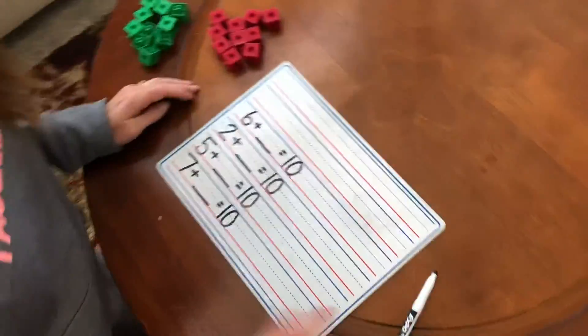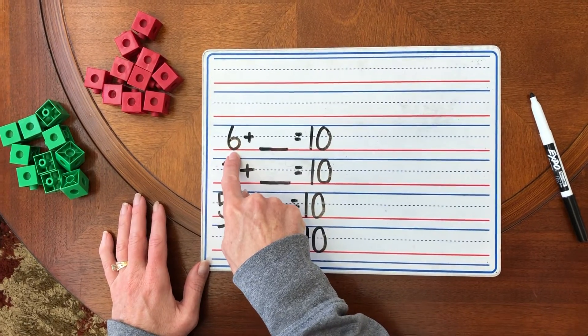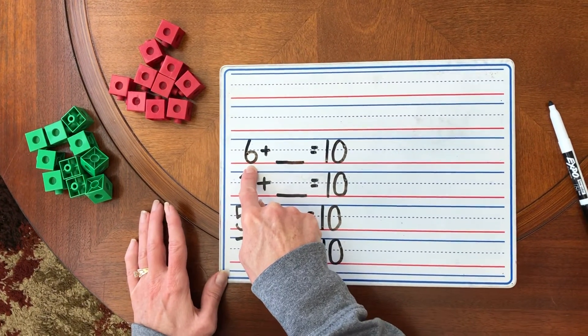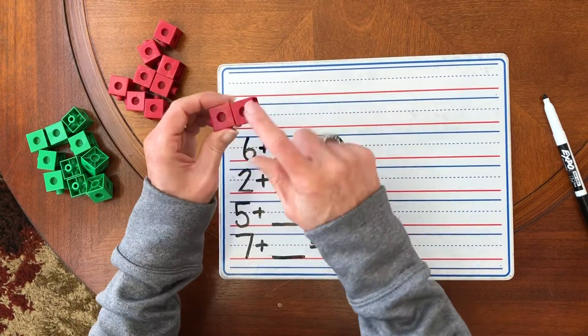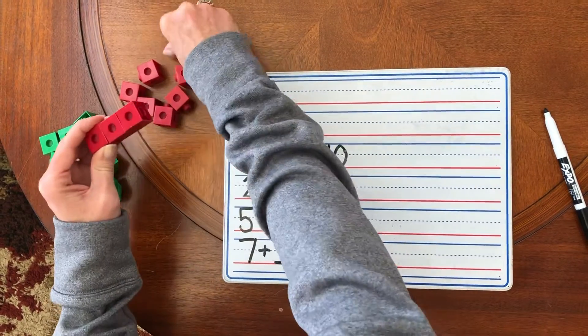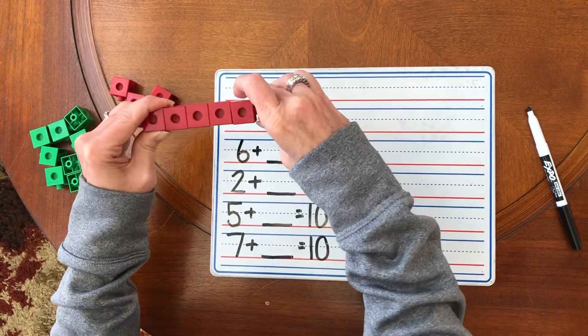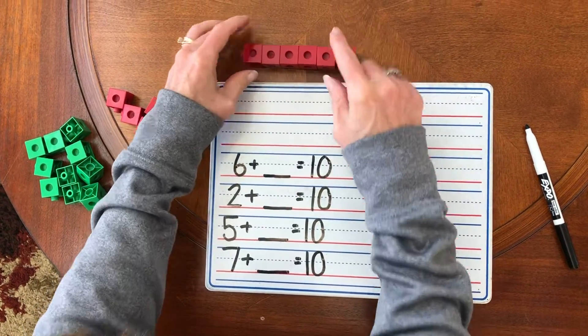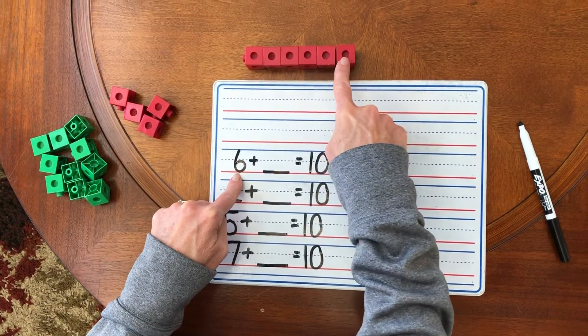Okay, so here's my first question. Brandon, why don't you come around here? My first question is I have the number six. So I'm going to always start with my red unifix cubes. So I have to put six together: one, two, three, four, five, six. So there's the start of my train. I have six red unifix cubes.